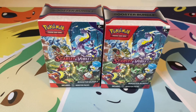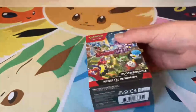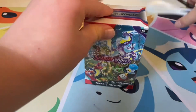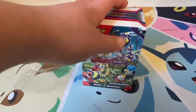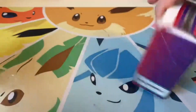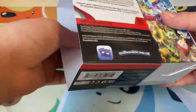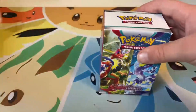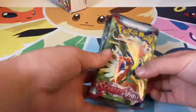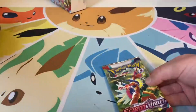Hello guys, welcome back to another video. Today I will be opening one of my booster bundles — we'll save the other one for a future video. It comes with six booster packs, all Scarlet and Violet, so let's get this opened.